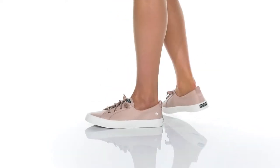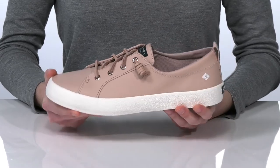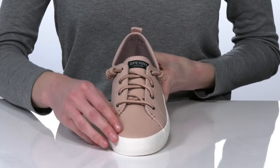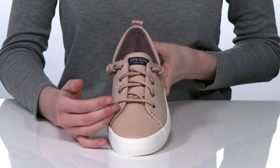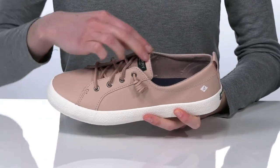This is a bit of a sportier style from Sperry. They have a white midsole that gives them that casual sneaker style look. The upper is made of a smooth leather, and they have the rawhide laces on the vamp, which are intended to be decorative.